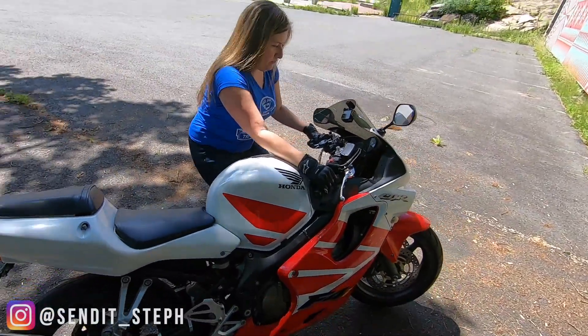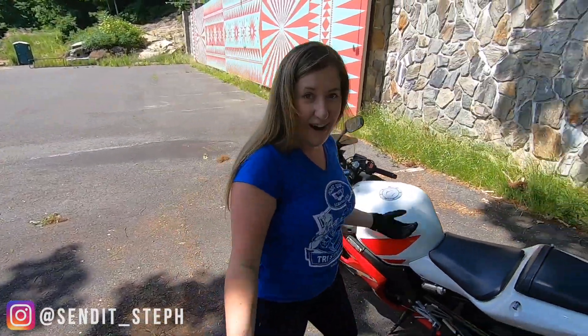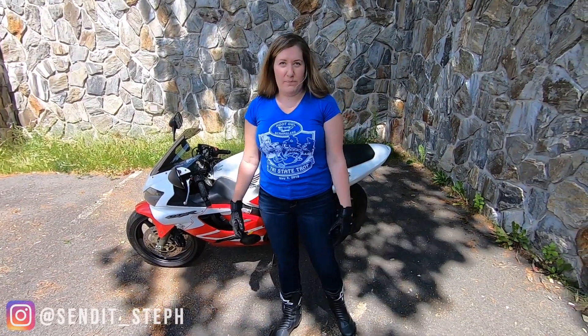Finding that balance point. I'm going to keep practicing that — I think that's all there is to it: getting smooth and trying not to drag that front tire.